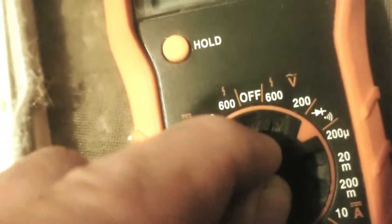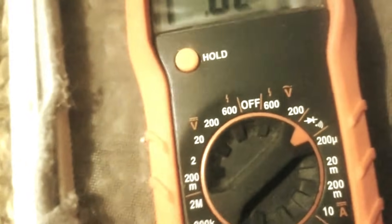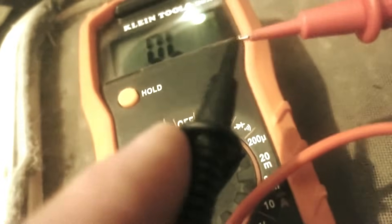To test continuity on the heating element, turn on your multimeter to the continuity setting and first touch the probes together until you hear a tone. That means it's working and ready to test continuity. See the link above or in the description for more info on how to use a multimeter to test continuity.